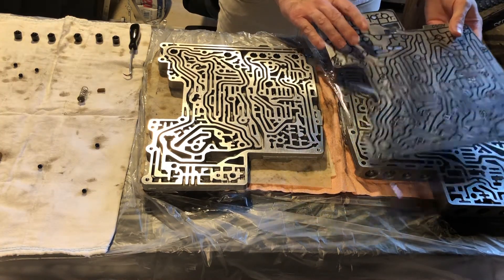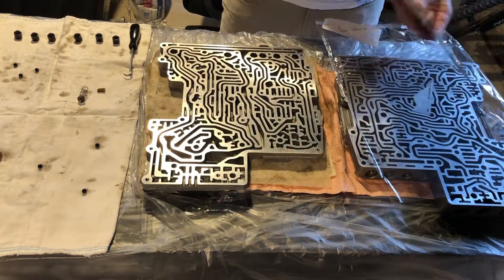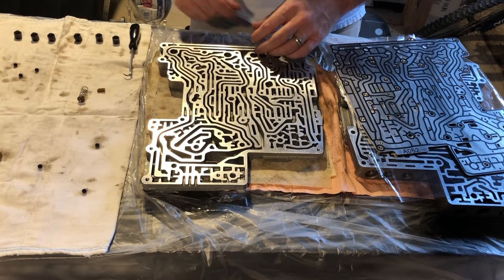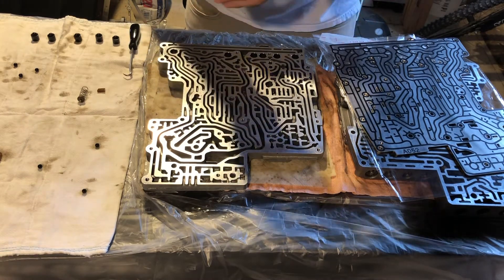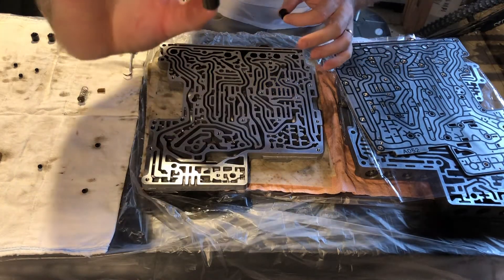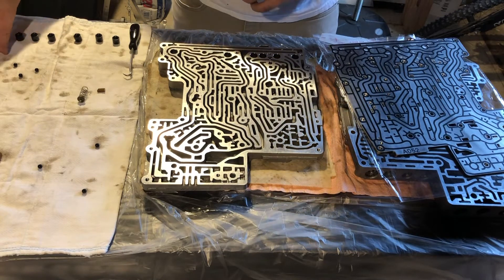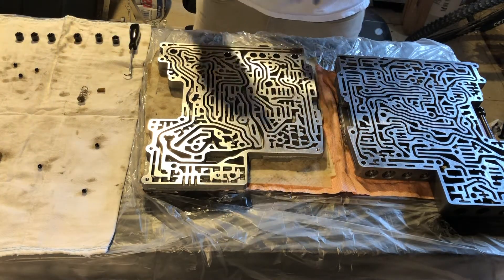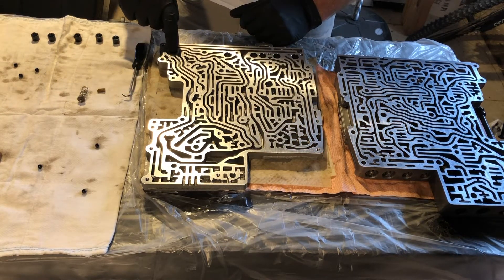Here I have the new plate which I picked up from Cobra Transmissions. We have our check balls, two screens, two springs ready to go. Here we have our six new dampers. Just for comparison so you can see: this is a new one, this is the one I took out — you can see these things are pretty much squished. We'll be replacing those as well. We'll start with the dampers and work from right to left.